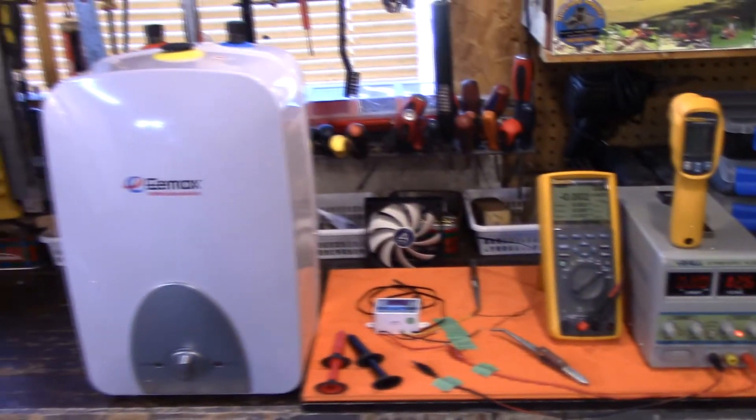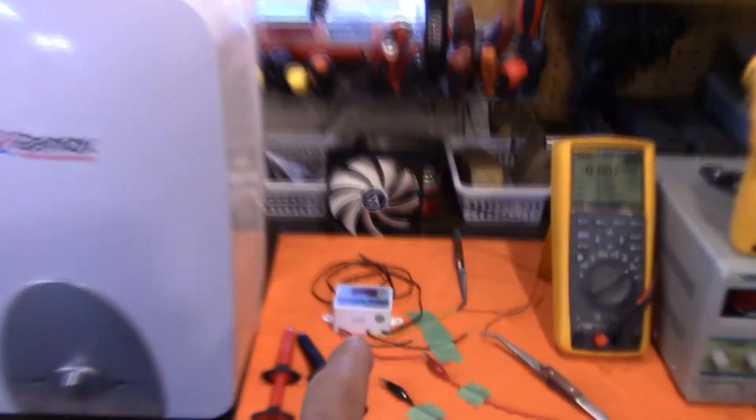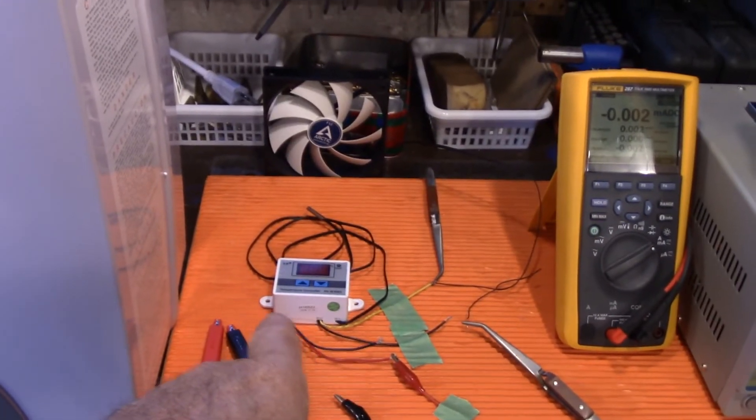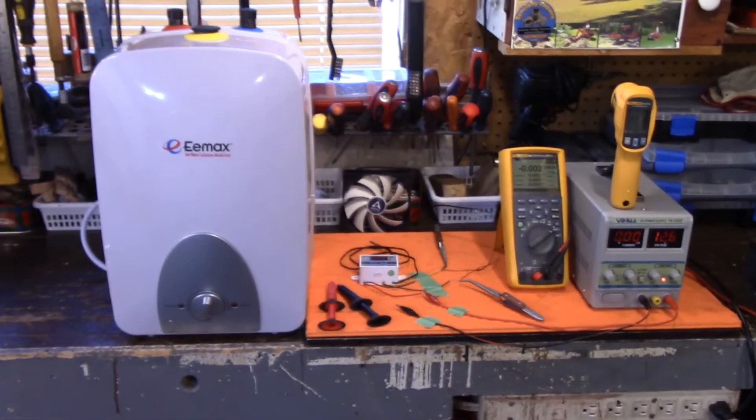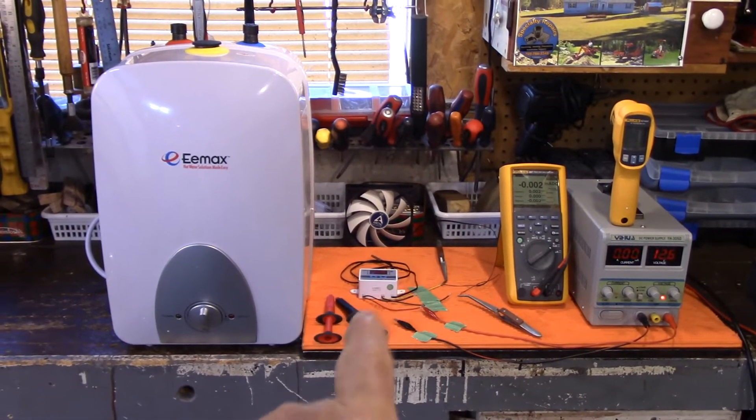I picked these up — I couldn't believe it — about six bucks each, so I got two of them. Let's get started now and I'll show you how the temperature controller works.